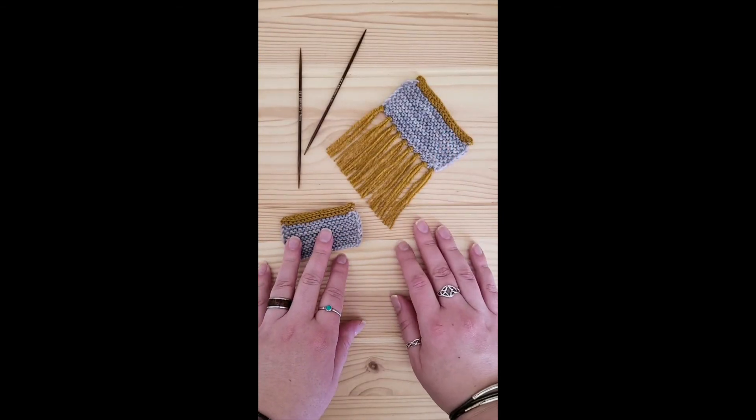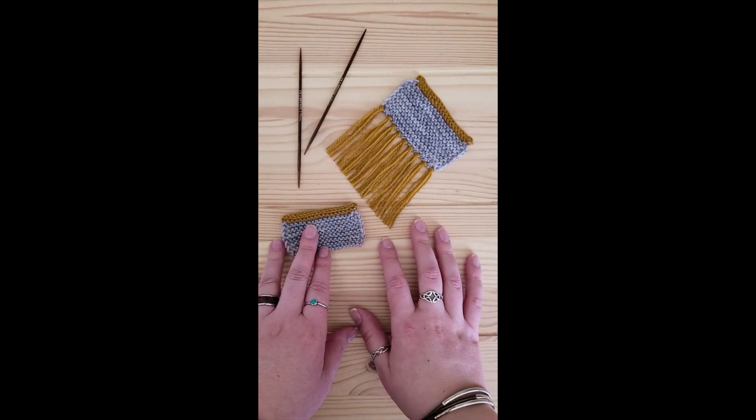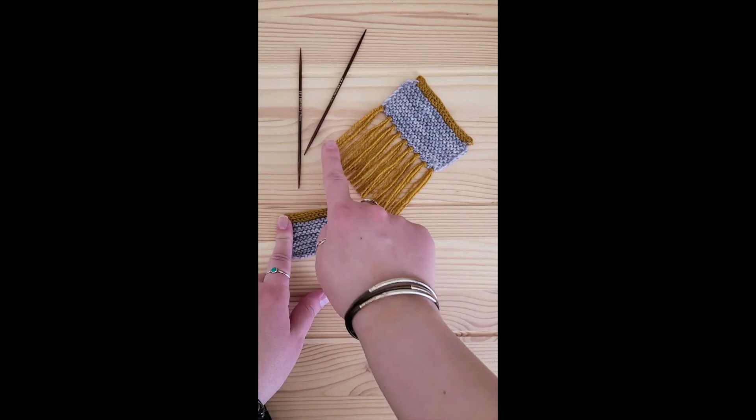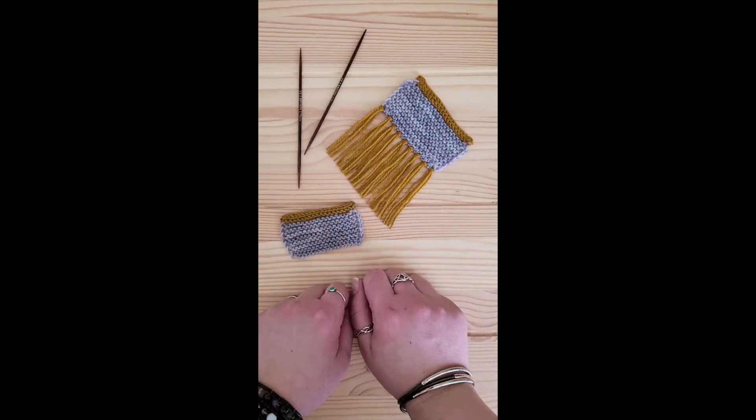Thank you once again for joining me on this week's episode of Wednesdays with Rae. I hope that these tips will help you to have some nice finishing edges to your work and get that perfect fringe that you're always going for.